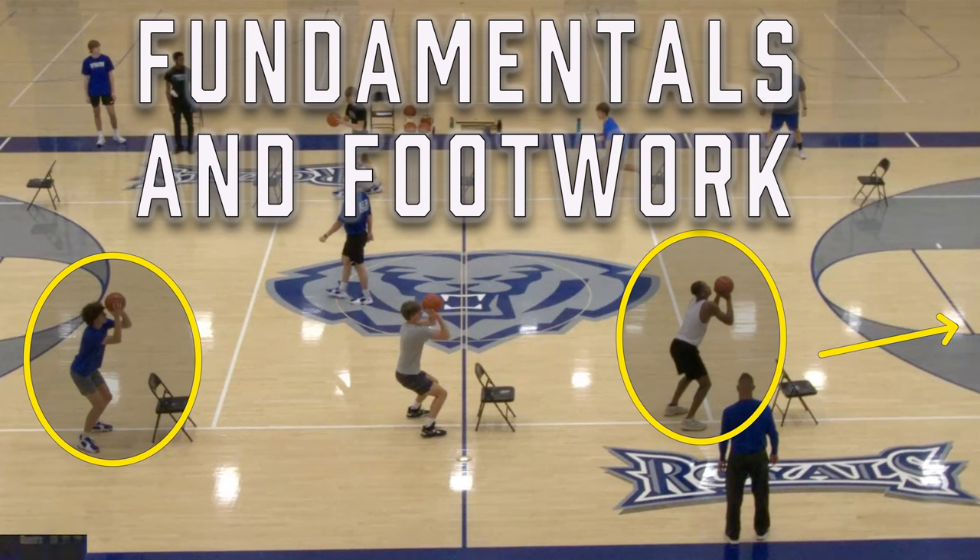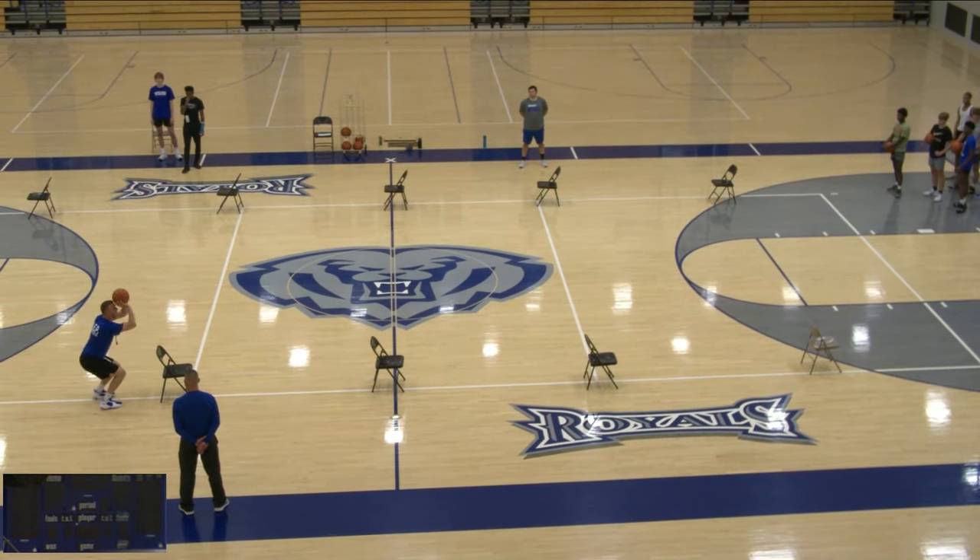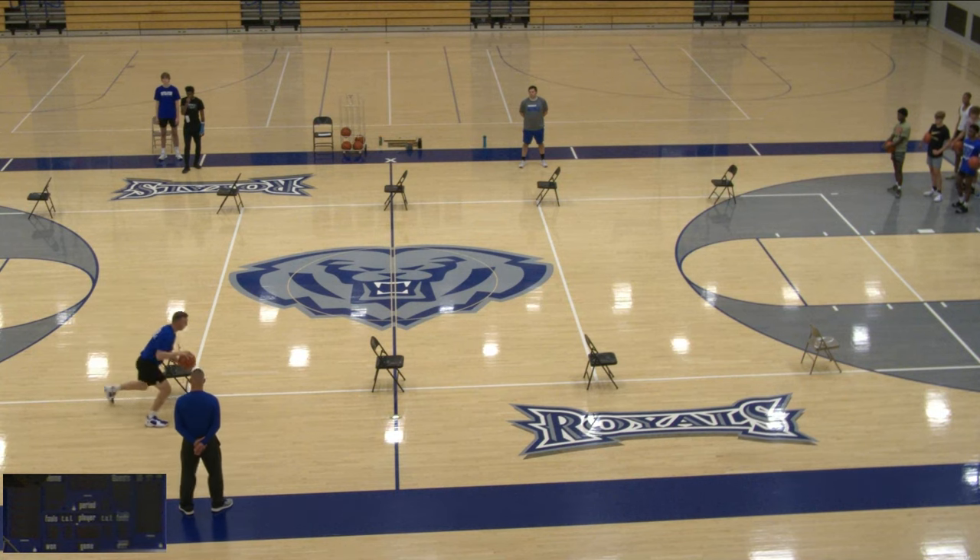Hey guys, in this video I'm going to show you a drill that we do that works on fundamentals and footwork, especially out of a shot fake into go steps. And if you stick around, we'll show you some ball handling.